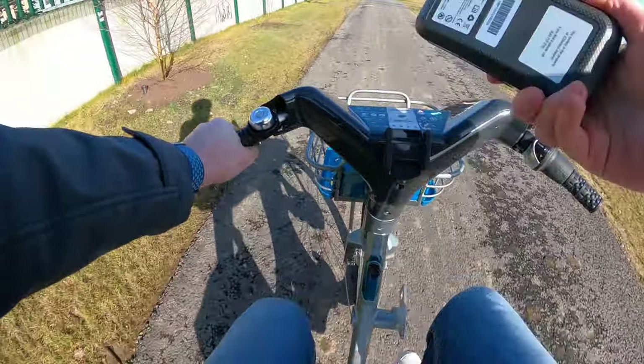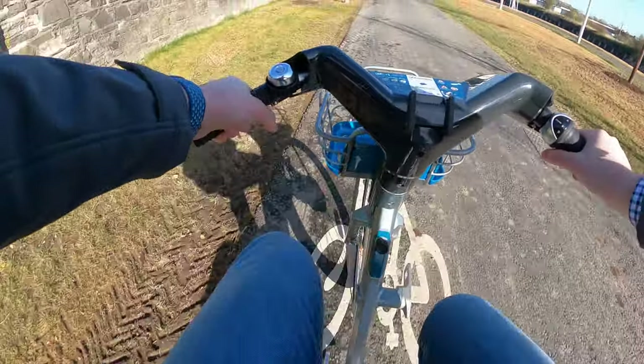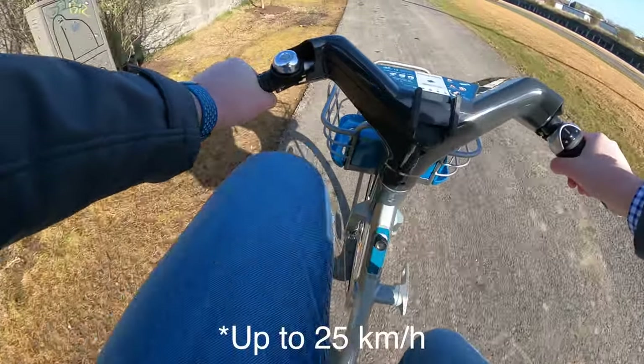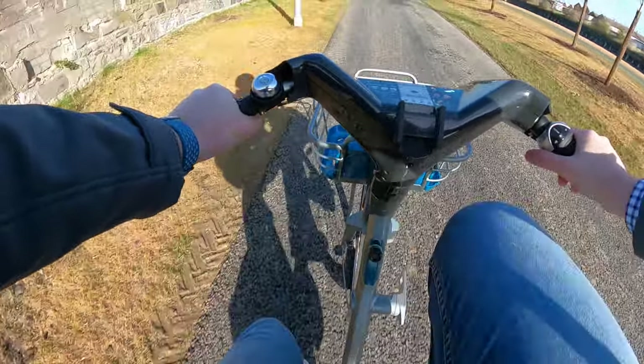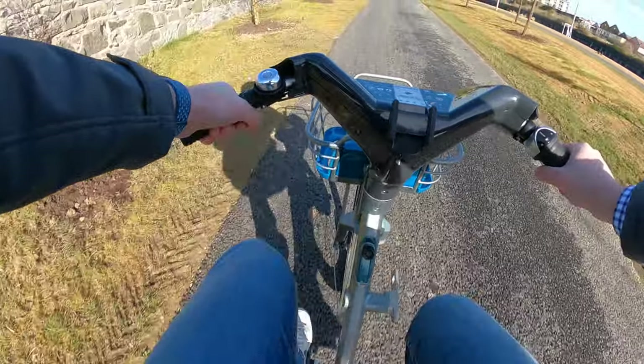Can you take the battery out when you're cycling? You can, and then you're back to your own pedal power. Stick it back in and away you go — you can feel it assisting you. It assists up to 25 kilometres per hour and after that it's your own pedal power. So for around the city it's a very nice little assistance.